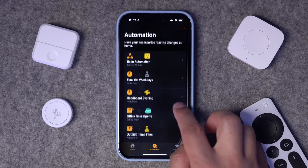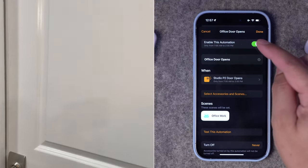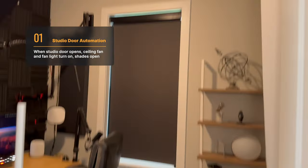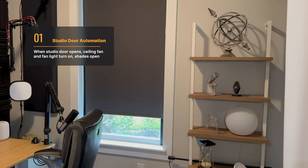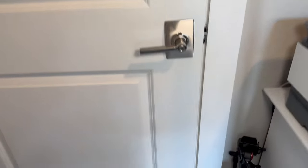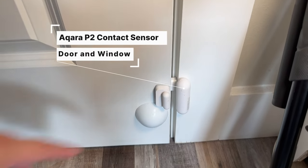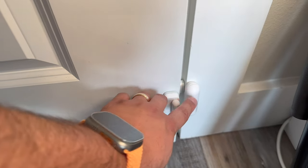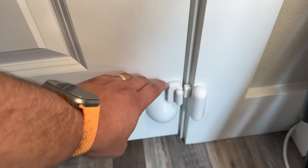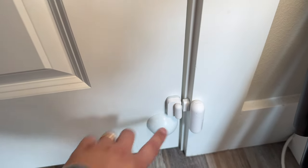First, let me show you an automation that happens whenever I open my studio door in the morning. I only have this active between work hours, and when I open it, the contact sensor senses the door is opened, turns on my ceiling fan light and fan, and opens the shade so I'm ready to work. This is all because of a contact sensor at the bottom of the door — Aqara's new Matter sensor. I literally have this sensor mounted on top of another Aqara sensor, but it helps because this door is really deep, so the contact sensor reaches and runs my automation.